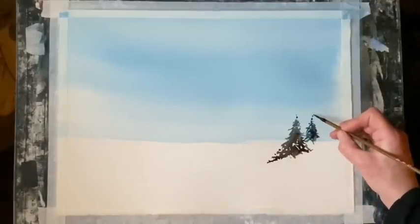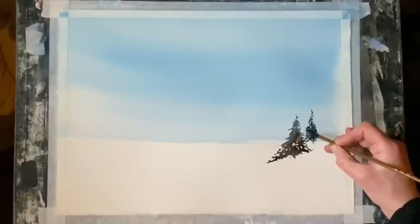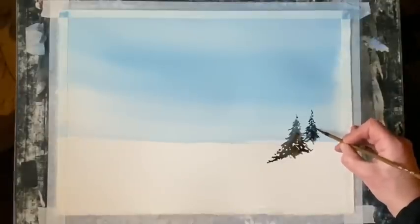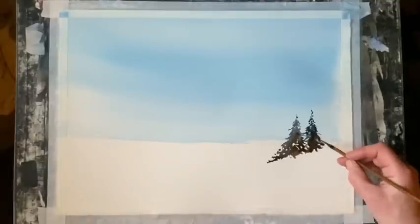Just as Bob Ross would say, the indications of trees — these ones are in the middle distance. I'm going to get these established first and get a bank of trees on the right side in the mid-ground, and then we'll put some distance in once I've decided that I like these trees.